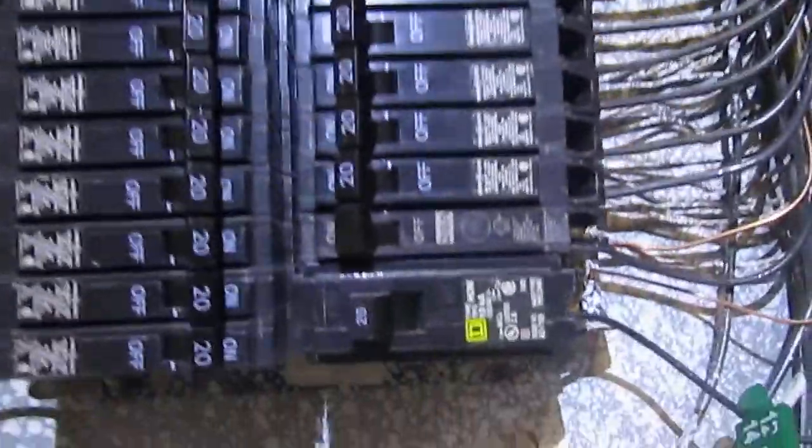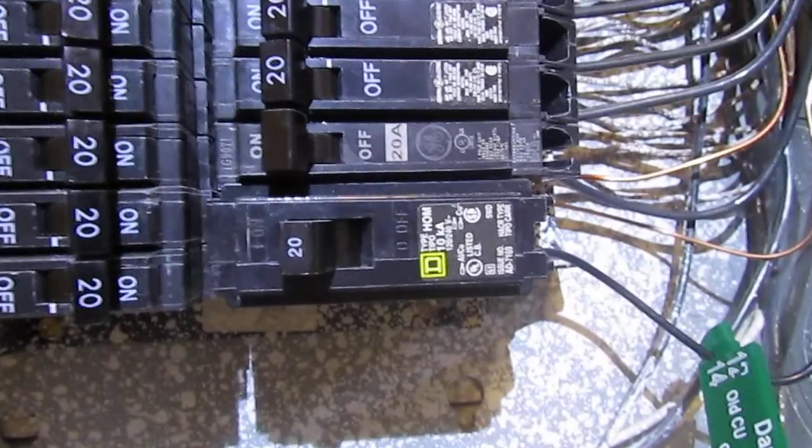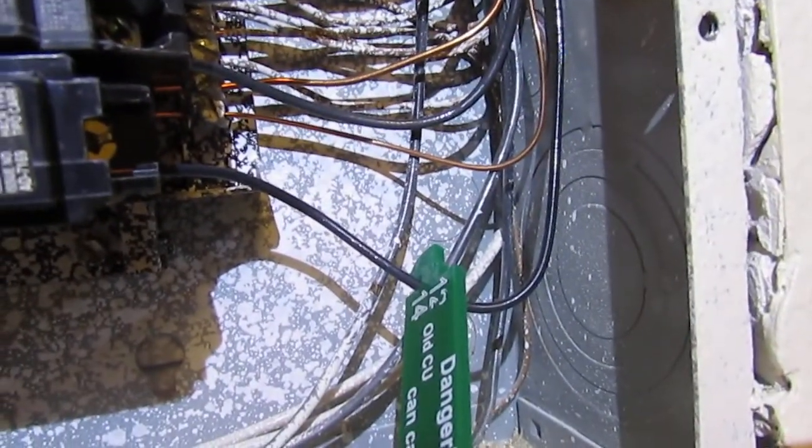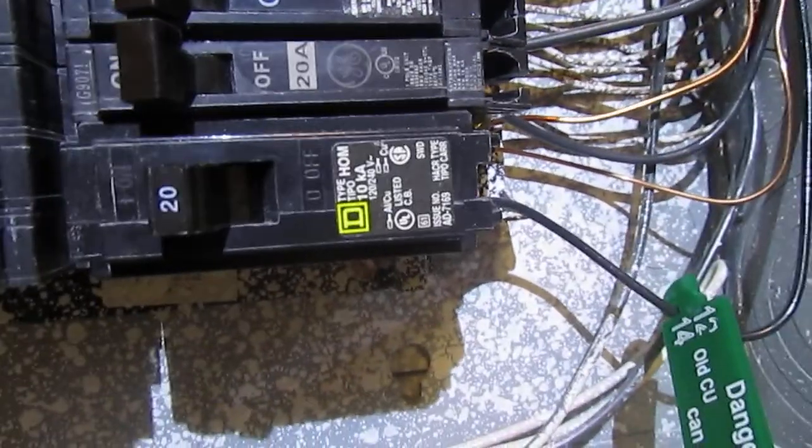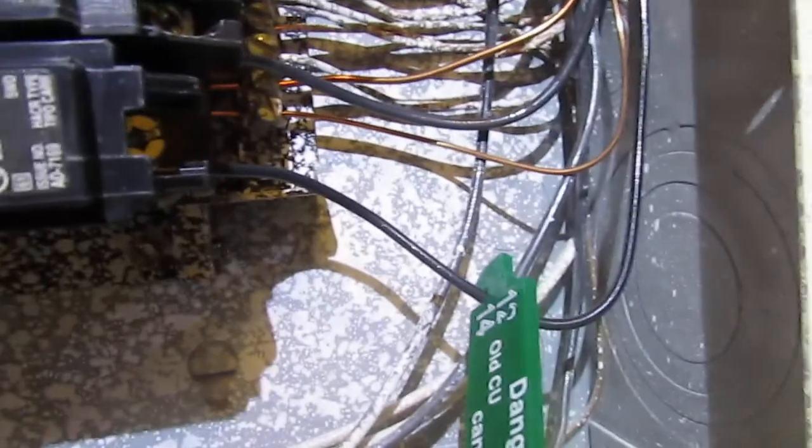Another issue: this is a 20 amp breaker, but it's got 14 gauge wire coming into it, and that's a safety hazard. This needs to be either a 15 amp breaker, or this wire needs to be 12 gauge.